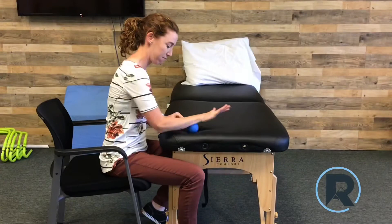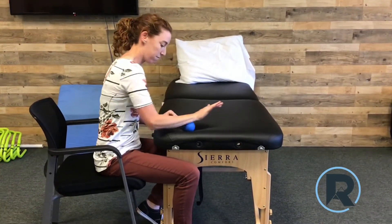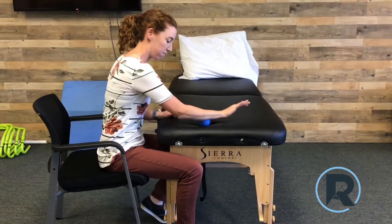The ball can be used on your forearm areas as well. This works great for rock climbers, carpenters who use tools all day long, or anyone with forearm soreness from repetitive use.